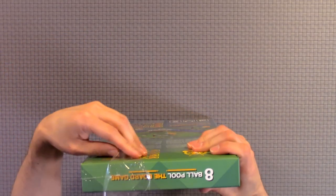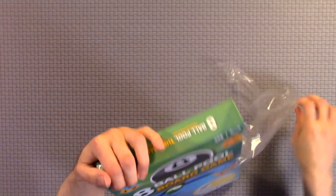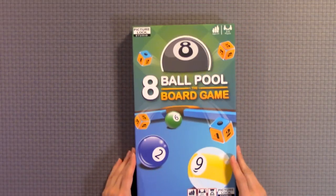Now this is an interesting game. My wife and I really love playing pool. Inside we have a pool table in our basement.